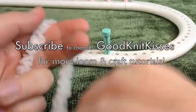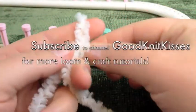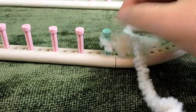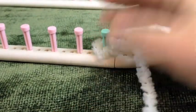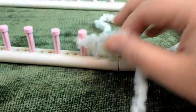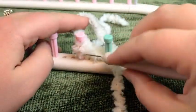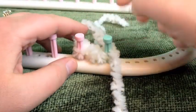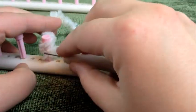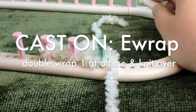I'm going to start by making a slip knot — some of the techniques I'm going to show here you can see slowed down on my channel. Make your slip knot and put it on your first peg. Put the extra tail on the inside of the loom. We're going to cast on the way the pattern calls for: you e-wrap one peg twice and then knit over, then e-wrap the next peg twice and knit over, and continue doing this all the way around the loom until you get to the very last peg.